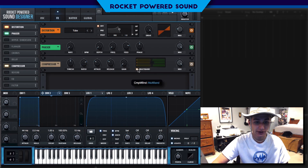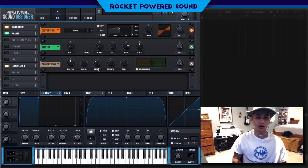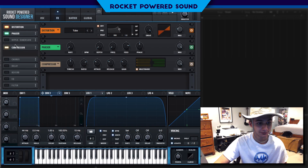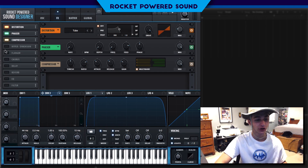Now, compressor — turn on the multiband and turn up the gain. As you can hear, we are already getting into the style of Trampa. We're going to turn up the attack just a little bit, and the release we can leave there.